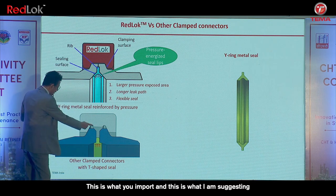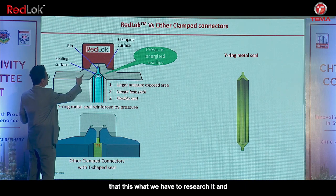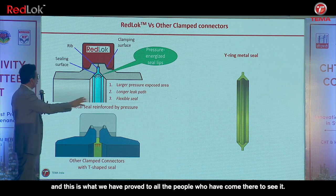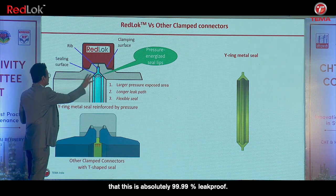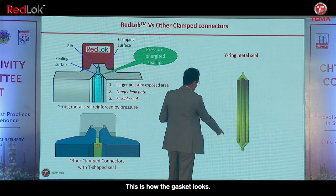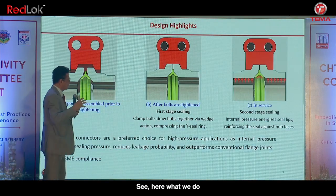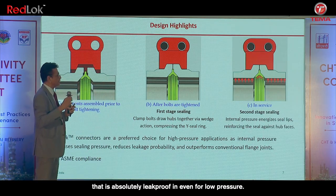This is what you import. This is what we have researched and proved to all who have come to see it — that this is absolutely 99.9% leak proof, and we have done helium testing to prove that. This is how the gasket looks. We do the interference in such a way that it is absolutely leak proof even for low pressure.